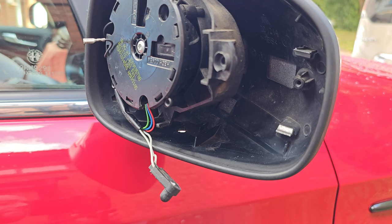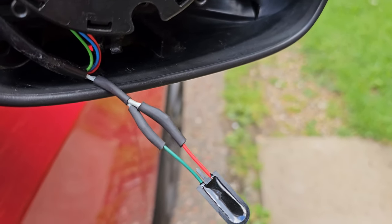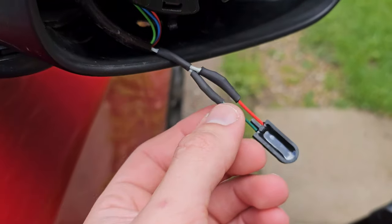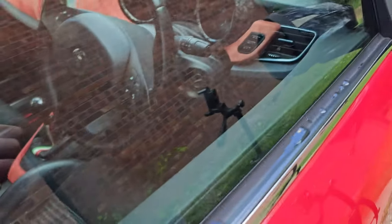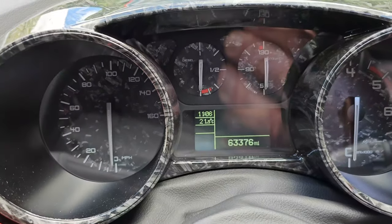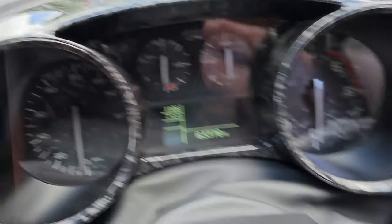Before I put it all back in place I'll obviously test it — turn the ignition on and see that it's giving a proper reading. So this is what we've ended up with. I didn't film the soldering — too much swearing going on — but it's done. It's not pretty, it's hidden with some heat shrink, but now you can see the proper reading: 21 instead of 81 or wherever it was.